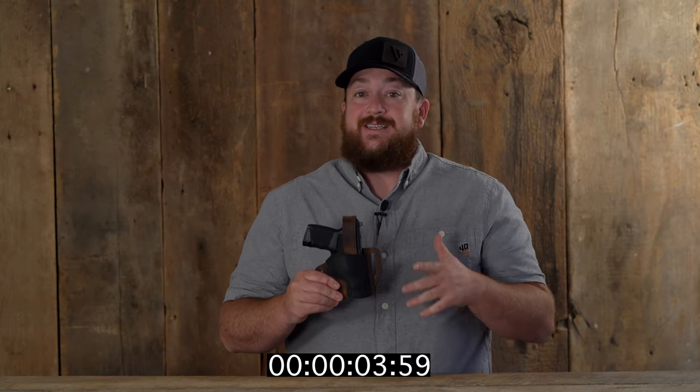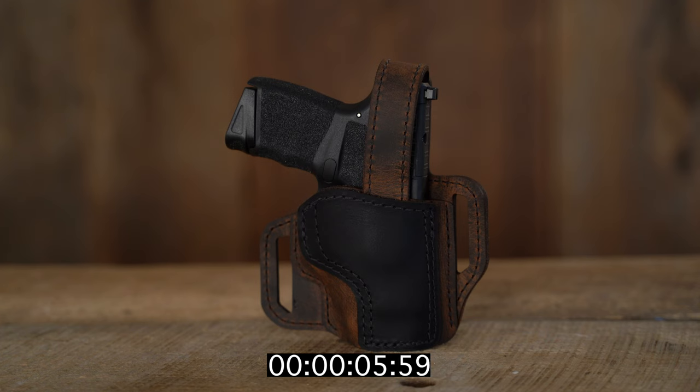New VersiCarry products in 30 seconds or less. This is the Trooper outside the waistband holster. It's made right here in the USA with premium water buffalo leather.